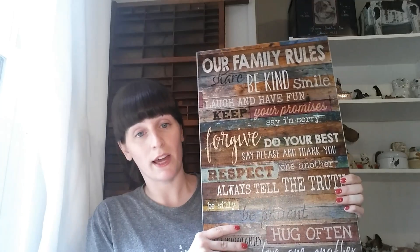Also in the description box I'll put a link for 15% off this Family Rules sign if you like it and want to purchase it for yourself. There's also a free printable if you wanted to go print one out — you could frame it up and put it on your own gallery wall. I hope you guys enjoyed seeing this, I really do like it. Go check it out if you're interested, and good luck in the giveaway!